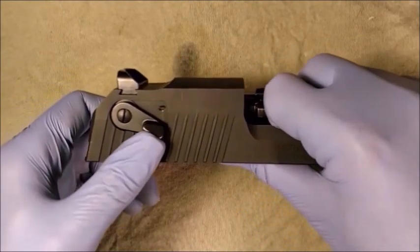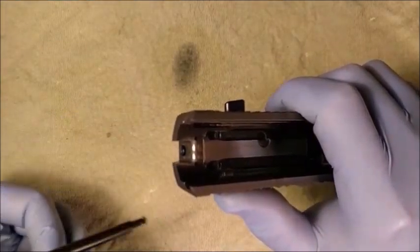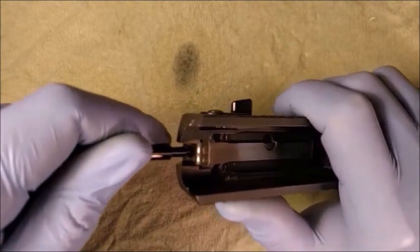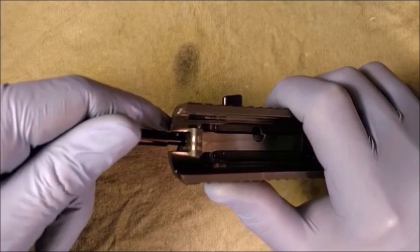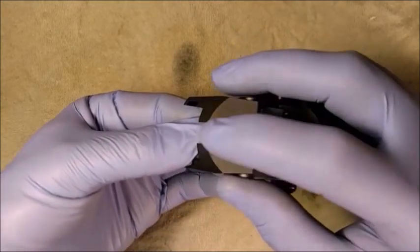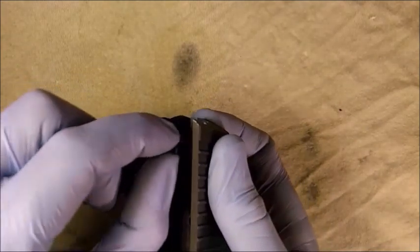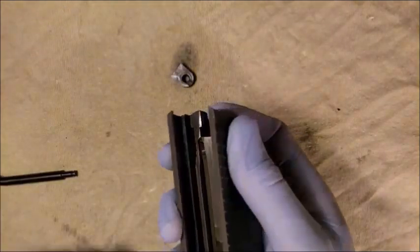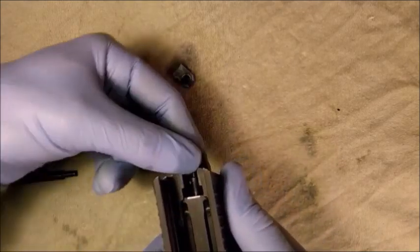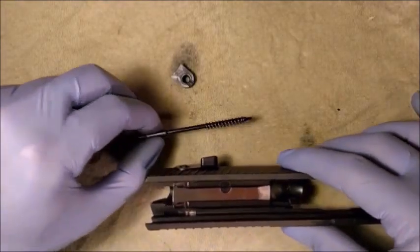Rotate the safety lever from the safe to the front. Push the rear end of the firing pin in with the combination tool and slide the firing pin stop toward the bottom of the slide. The firing pin is now free to be pushed out by its spring. Remove the firing pin spring.